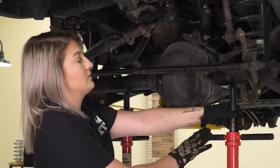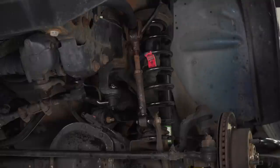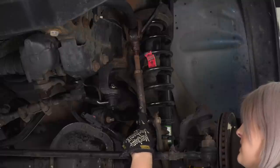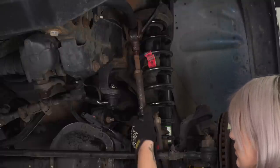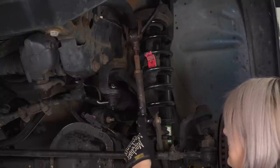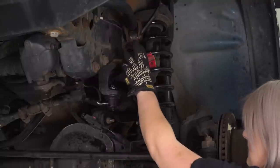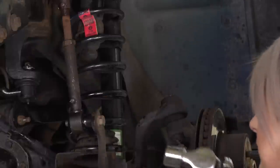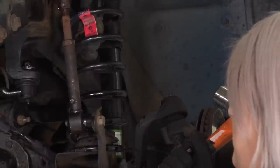After the axle is supported, go ahead and remove the track bar. But first, we want to open up some room to get to that castle nut, so we're going to disconnect our sway bar links. These are a quick disconnect system — just push the sway bar link off the pin, then drop it down and remove the top bracket. We're not reusing these, so I'm just going to hammer them off.